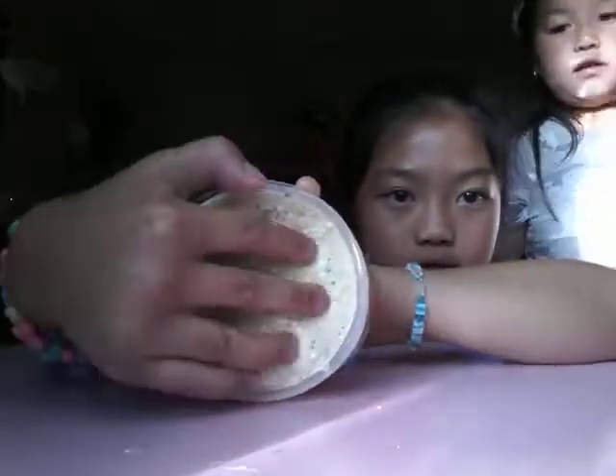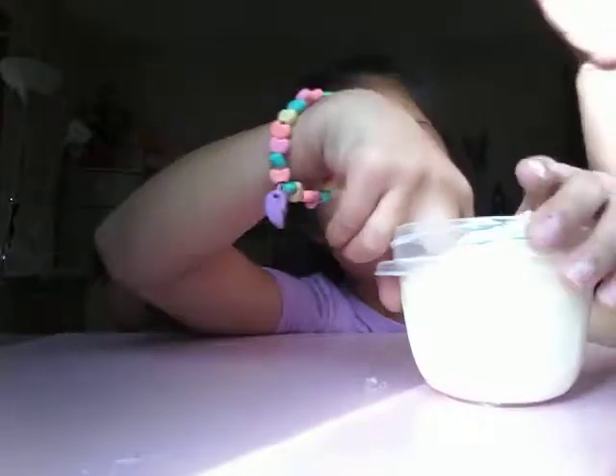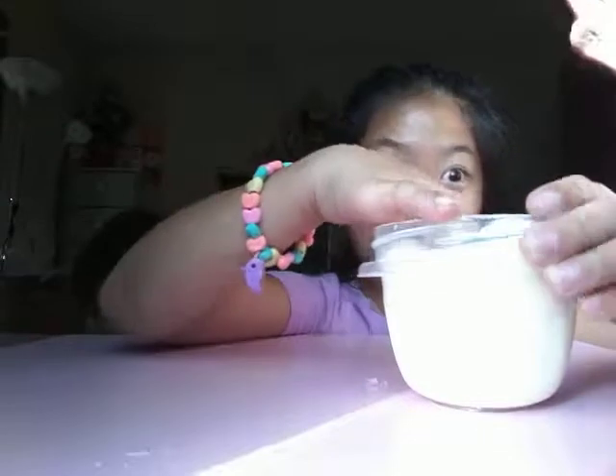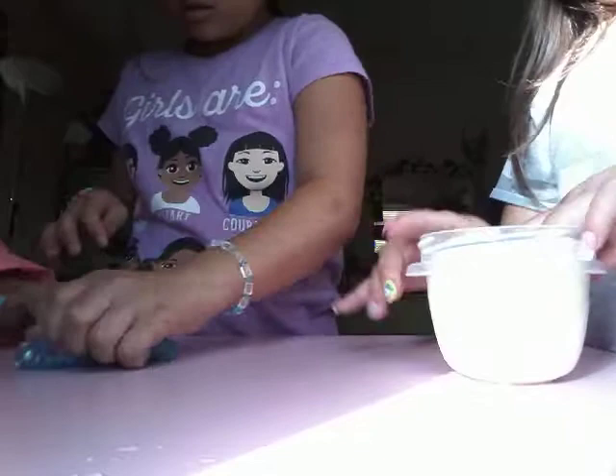So this is the slime that I'm gonna be giving away. I put some perfume in it. I will only let you play with this if you let me play with your putty, because I'm making you slime. But make sure you don't get it too clear — keep it a little foggy. Like lighter than how Lila's is foggy, because I don't want it to be too foggy.